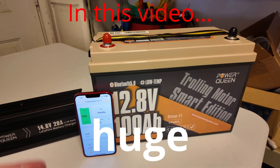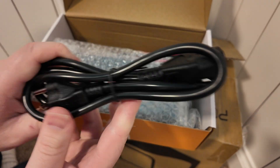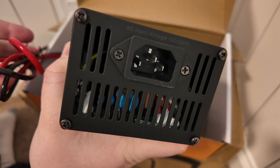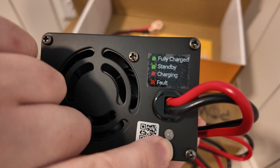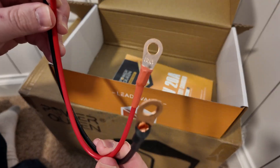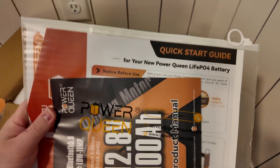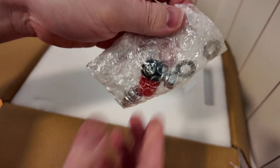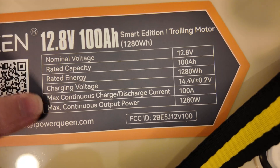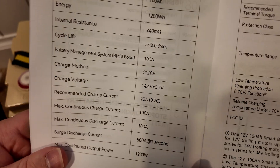I'm a huge fan of smart batteries. Let's unbox these things from PowerQueen. We've got a pretty standard power cord here, the charger itself, some cables, and a nice big Anderson style connector. AC power goes in that end, and on the other end we've got a fan and an LED indicator light with information on what the light means. We've also got a pigtail with ring terminals and some documentation.